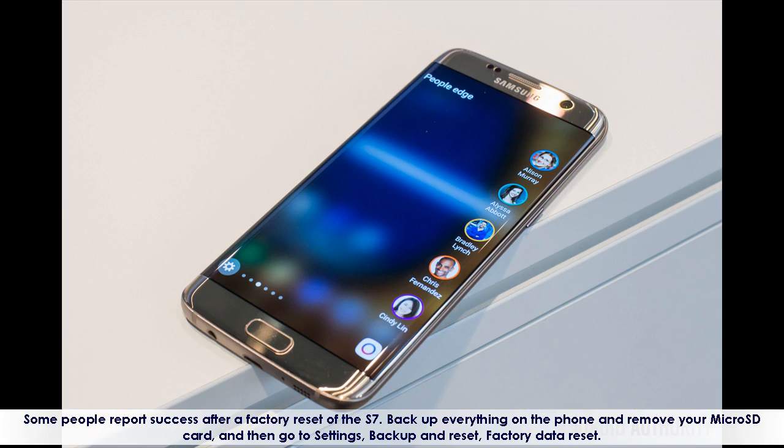Some people report success after a factory reset of the S7. Backup everything on the phone and remove your microSD card, then go to Settings, Backup and Reset, Factory Data Reset.